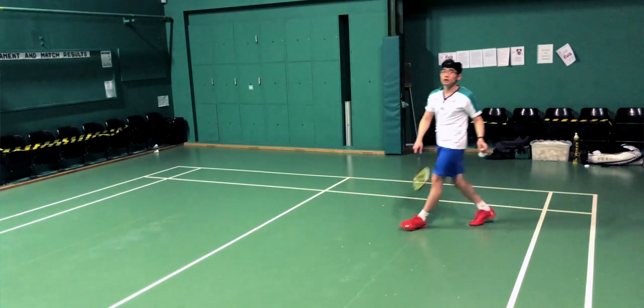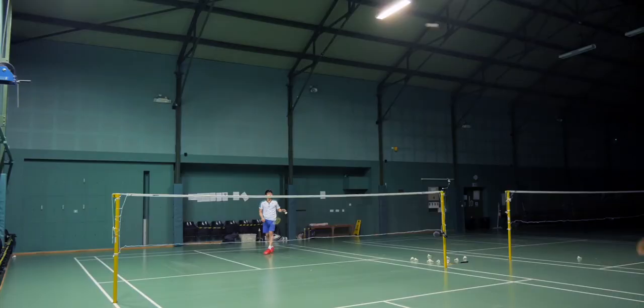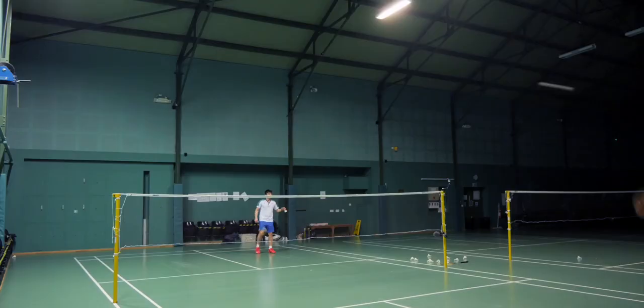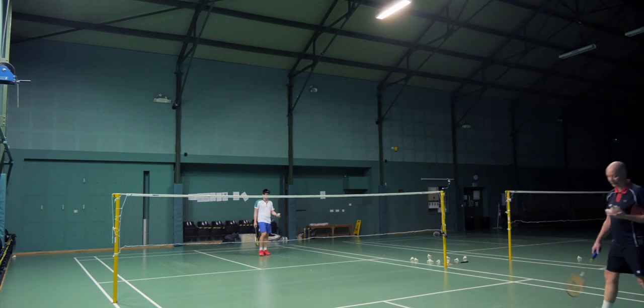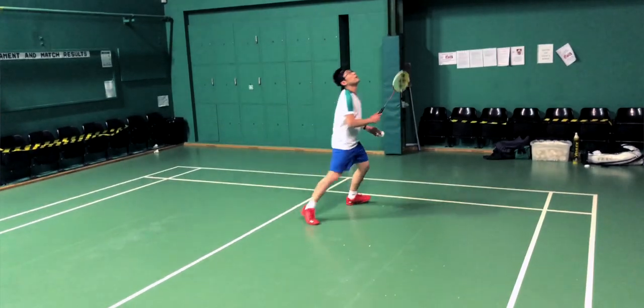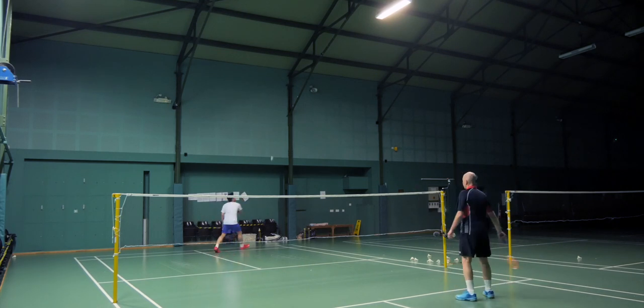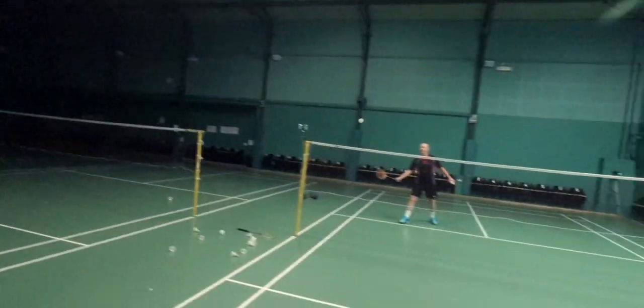I found the Exbolt 63 to be not as forgiving as the 66 Ultimax — anything off the sweet spot will feel quite stiff and doesn't come off the racket as well. This might be a compromise Yonex has made in terms of durability: catch it on the sweet spot and you're golden, miss and you sacrifice some feeling, but your string doesn't break. I've yet to break the string even after quite a few mishits. Durability is often a conflicting property against feeling — higher performance strings tend to be thinner and lack durability, but it looks like Yonex has struck a good compromise with the Exbolt 63.